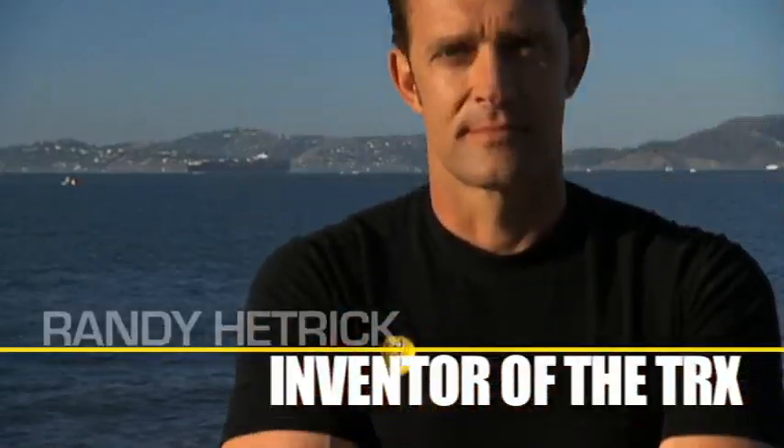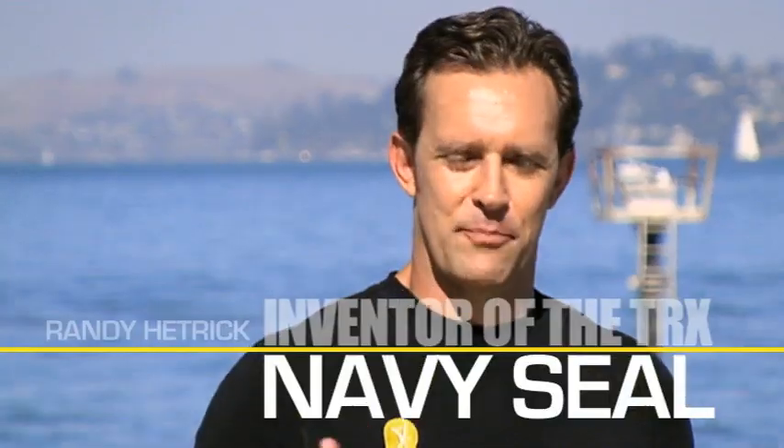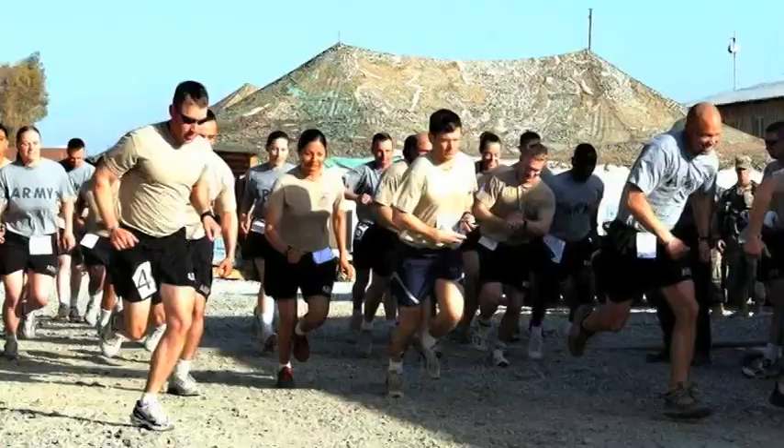Hi, I'm Randy Hetrick, inventor of the TRX. During my career as a Navy SEAL, I created the TRX and participated and led literally hundreds of high-intensity bootcamp-style workouts.